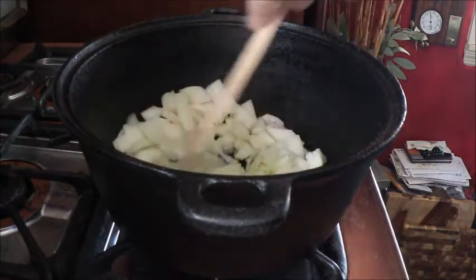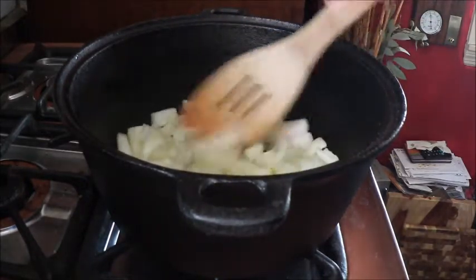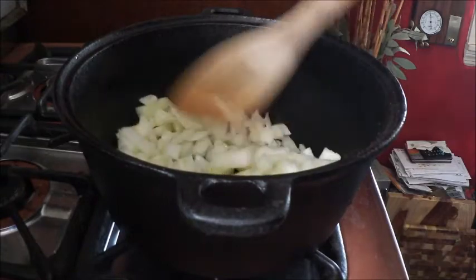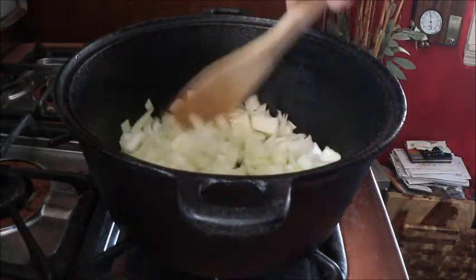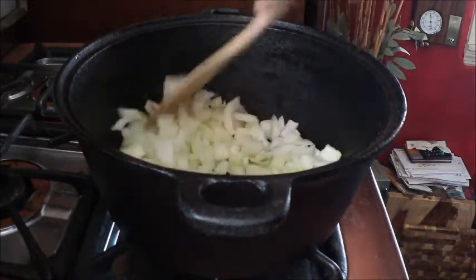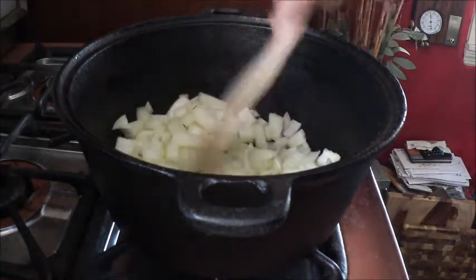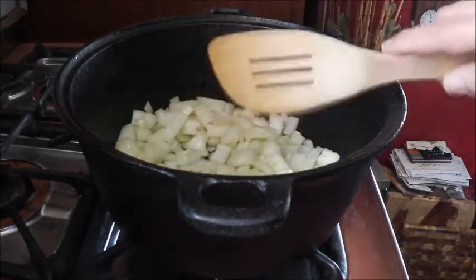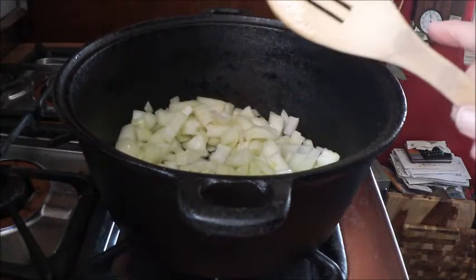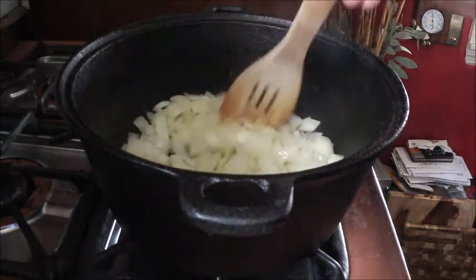Since it is cold out, it is the perfect day for a really nice pot of hot and spicy chili — who doesn't love chili on a cold day? The onions are getting soft and they smell amazing.